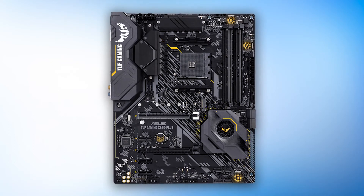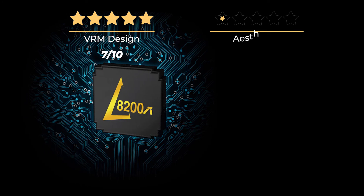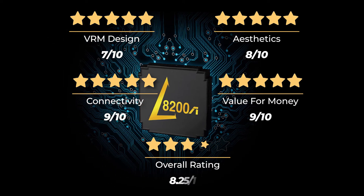However, don't expect wonders if you're going to test the limits of your Ryzen CPU in terms of overclocking. Our ratings: VRM design, 7 out of 10; Aesthetics, 8 out of 10; Connectivity, 9 out of 10; and value for your money, 9 out of 10. Overall rating: 8 and a quarter out of 10.